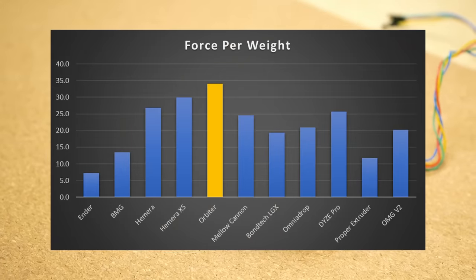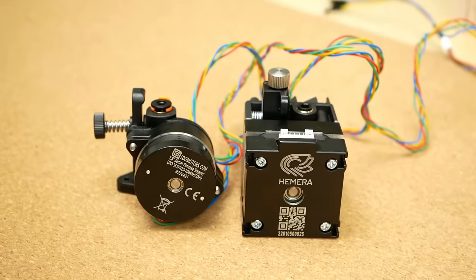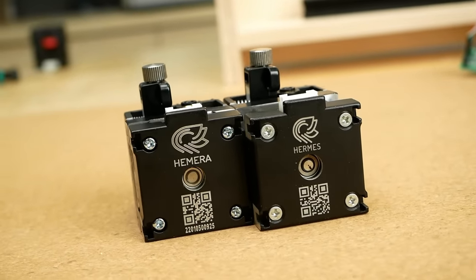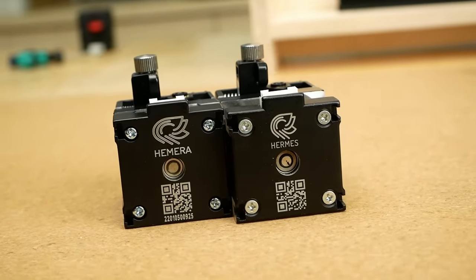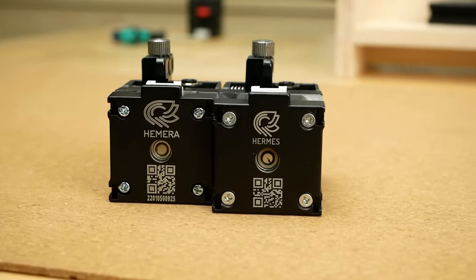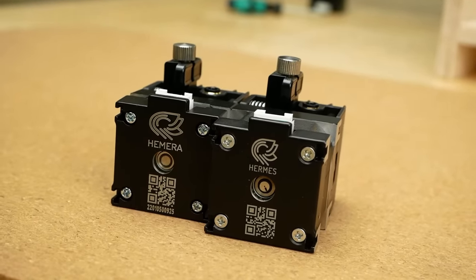Really interesting, and it confirms why the small Orbiter has become so popular on current printers. Also kudos to E3D for taking a great spot in both categories. If they could only make the Obsidian nozzle widely available — and talking about high-flow nozzles — I could finally recommend the Hemera plus Revo without any hesitation.